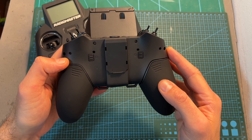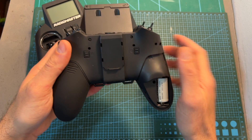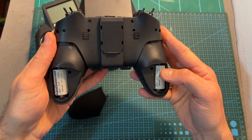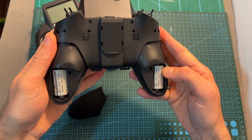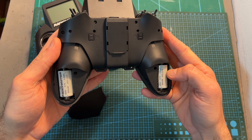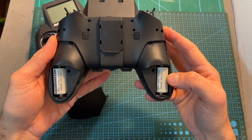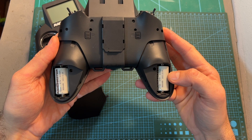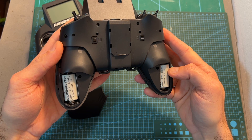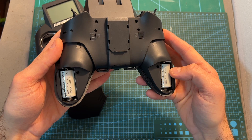The Zorro doesn't come with batteries. Behind the side grips you can find two 18350 batteries connected in series. Since these batteries are not as popular as 18650 batteries, you should make sure to purchase them along with the radio. Some of you are not going to like this choice, as they are not very common and their capacity is rather small. According to RadioMaster, they had to use this battery type in order to maintain a compact form factor.